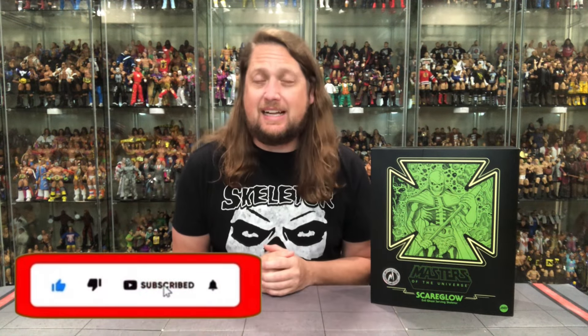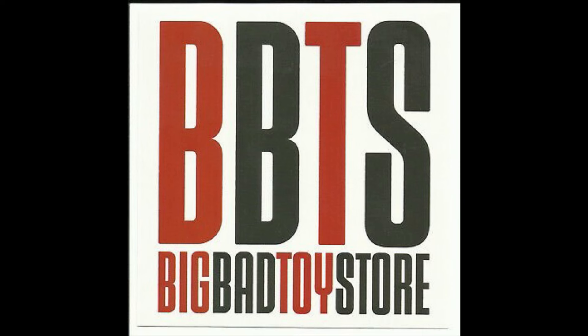Kyle here, and welcome back to the channel for another Mondo 1/6 scale He-Man and the Masters of the Universe unboxing and review. Today we got a throwback — we got Scareglow. For all your Mondo needs, shopmondo.com is where you're going to have to go. For other things, sometimes Big Bad Toy Store — use the link in the description down below.